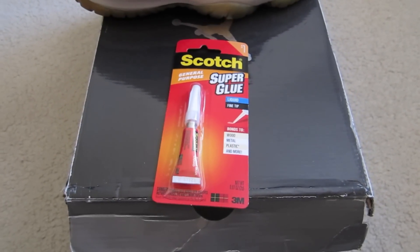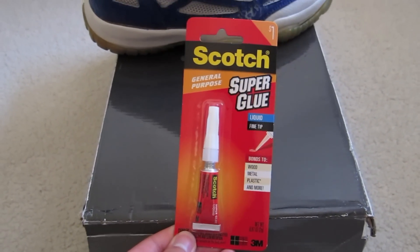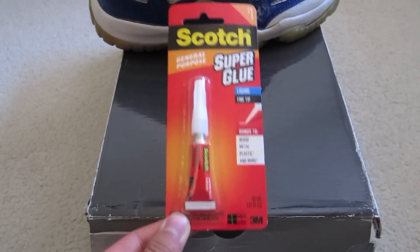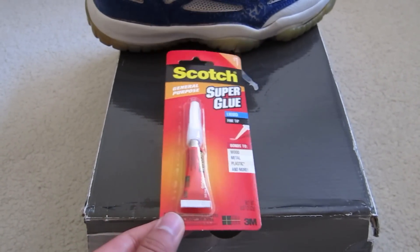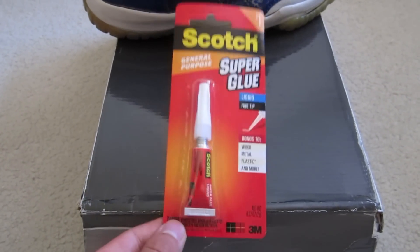What's up everybody, Sneakerhead in the Bay here with a product review. Today I'll be reviewing the Scotch Super Glue. I got this for one dollar at Target. My mom actually introduced this glue to me — she bought it for my shoes and I was kind of mad at her.